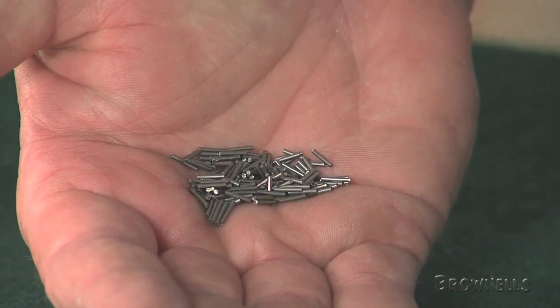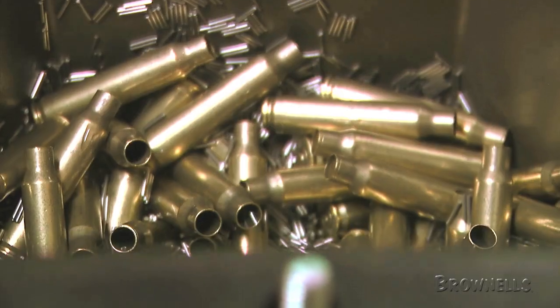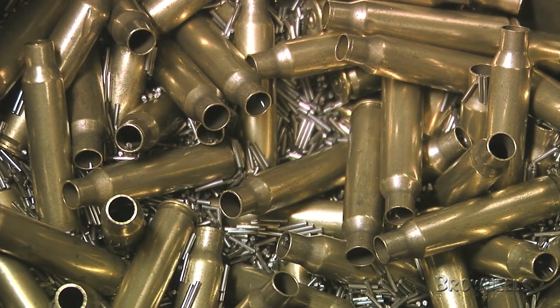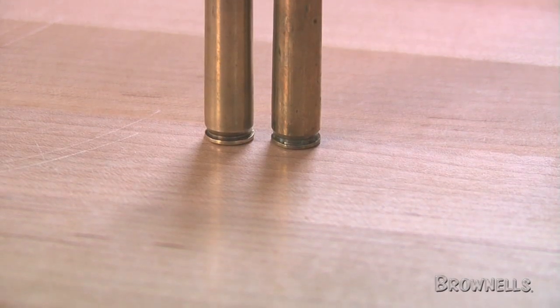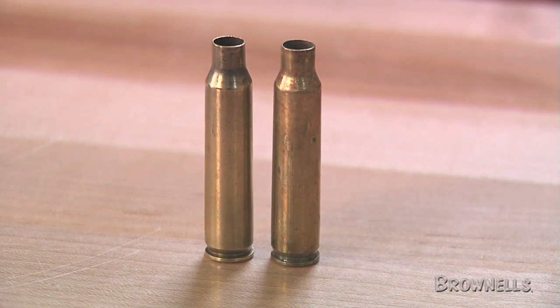This media is made of very small diameter steel rods that roll around outside and inside the brass. The tiny rods are small enough to get into and clean the primer pocket. We recommend de-priming the brass first, so the cleaning media can be used to its full potential.